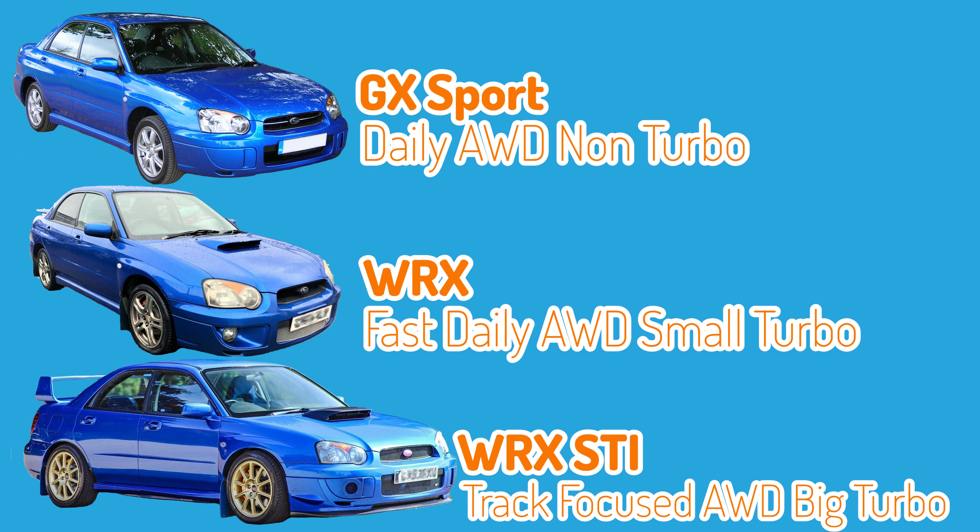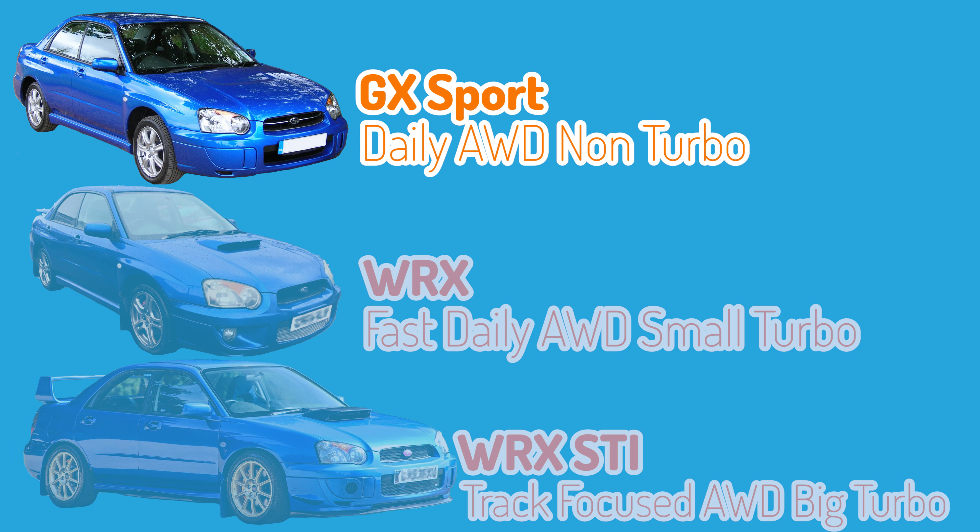The Impreza has a variety of all-wheel drive models, the performance ones being the WRX, STI and variations of the STI. Today we'll be talking about the Impreza GX, which is the regular daily driver version. It's missing almost all the upgrades installed to the WRX and STI, and whilst it may be slow it's still got an all-wheel drive system and a chassis that has that rally car reputation. So let's have a look at what's actually going on in the most basic of Subarus, the Subaru GX.